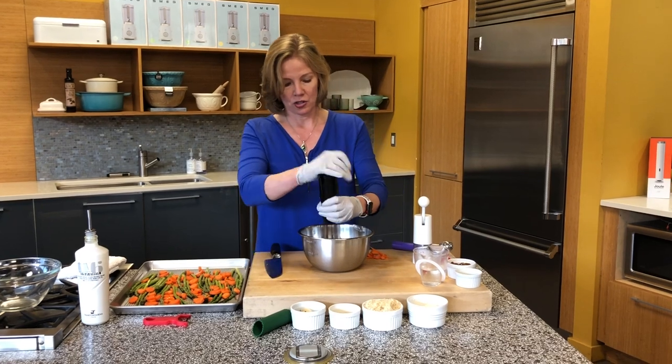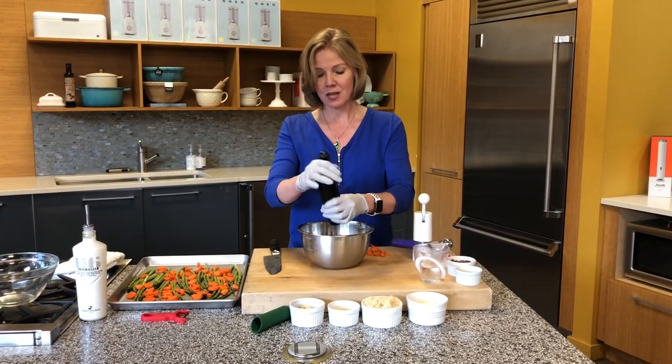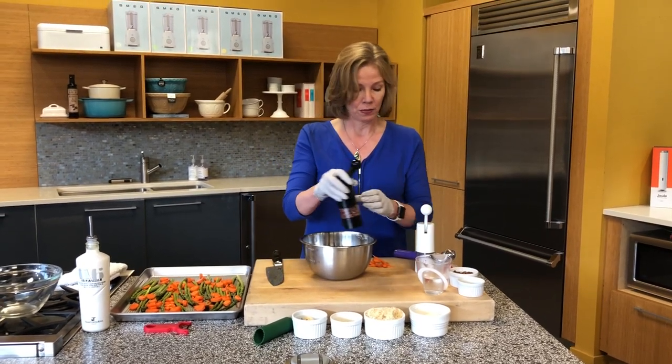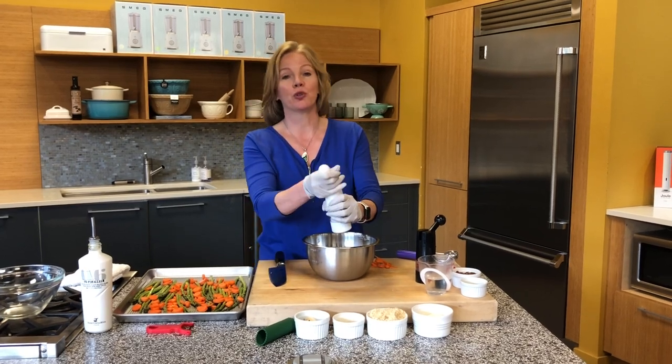So here's our ground lamb. I'm going to give this a generous portion of salt and pepper. I always grind my pepper because it has so much more flavor — buy your peppercorns and grind them as you use them, as opposed to using pre-ground pepper.